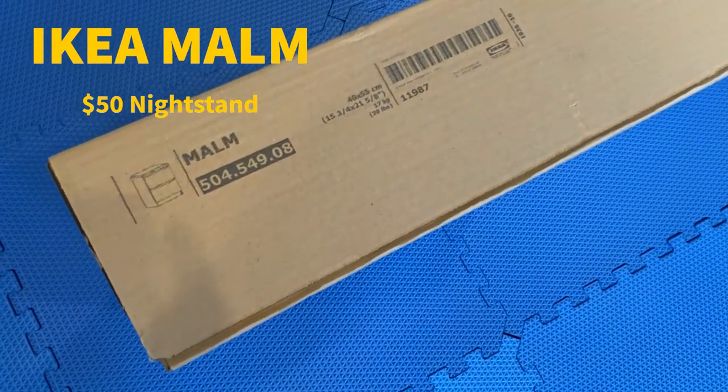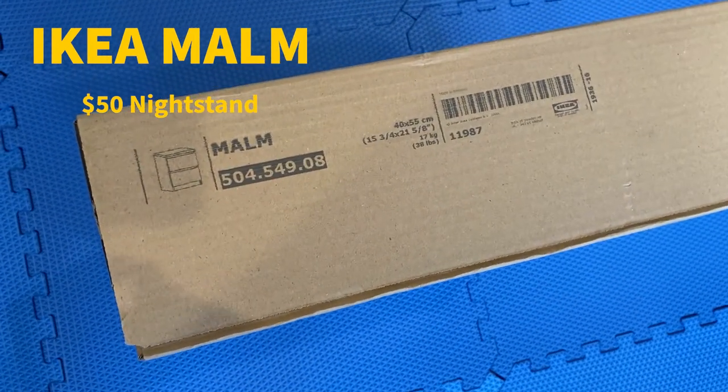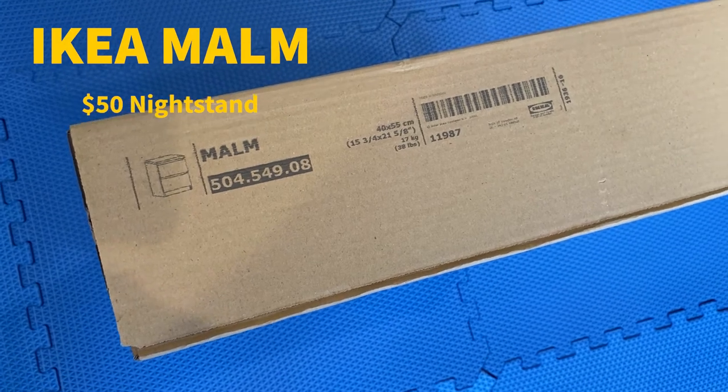Today we're gonna unbox the IKEA nightstand in the gray color. Let's get started.